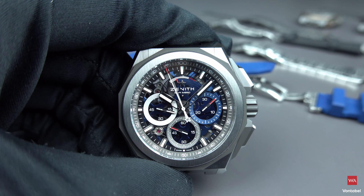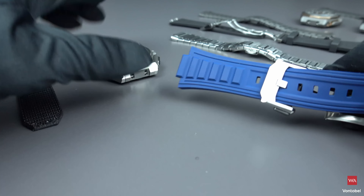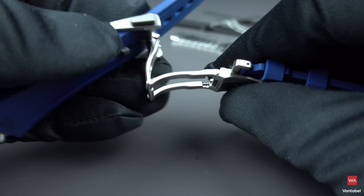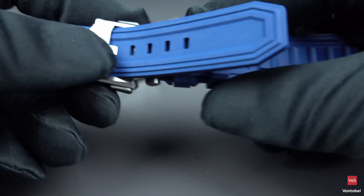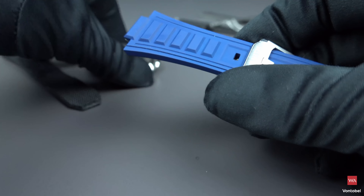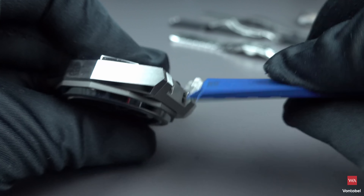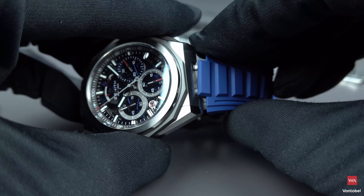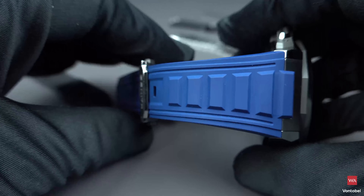Let me play around with the rubber strap. The watch also comes with a rubber strap featuring a folding clasp with a pin buckle. You clip it on — always the same procedure using the mechanism — and there you have the Defy Extreme with the blue rubber strap. Nicely looking.